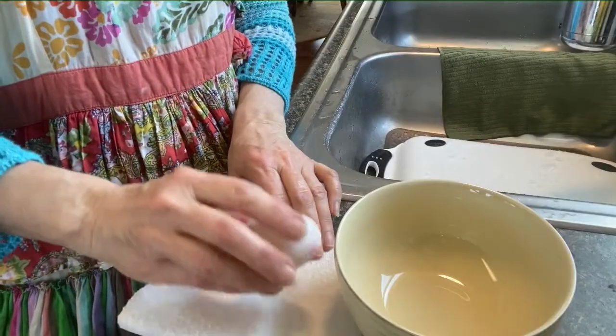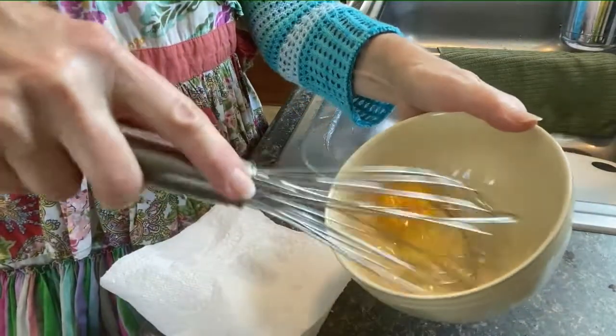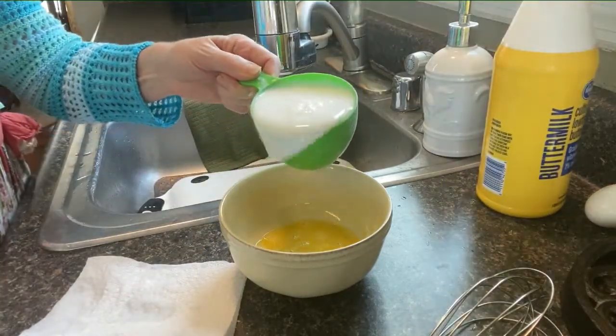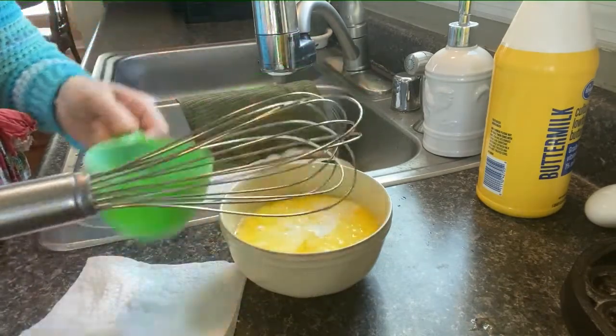Next we're going to add one large egg and you want to be sure that you mix this up very, very well. The recipe calls for one cup of buttermilk — add that directly to your egg mixture and mix thoroughly before adding to your dry ingredients.